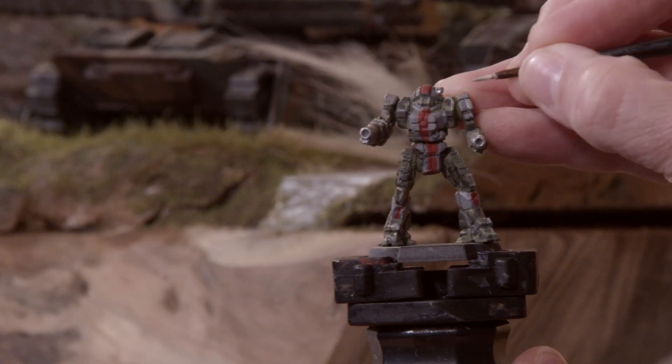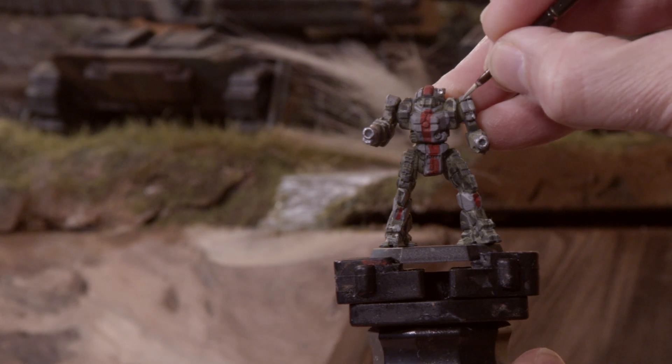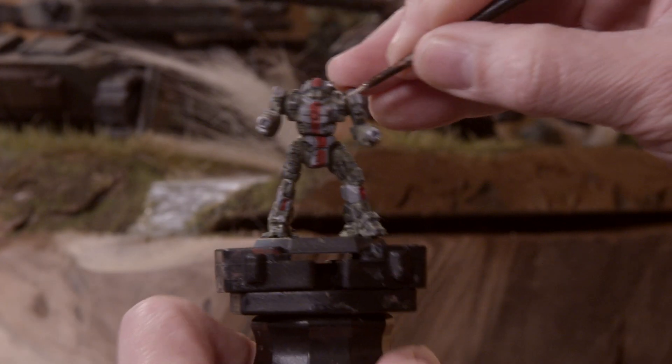I don't have any white in front of me, so I'm just taking some more of the Duck Egg Green and mixing it in with the gray, giving me a light gray color to edge highlight those gray areas of the mech.